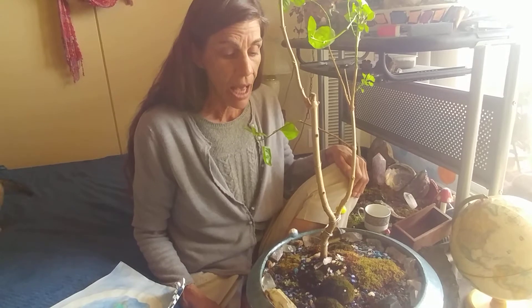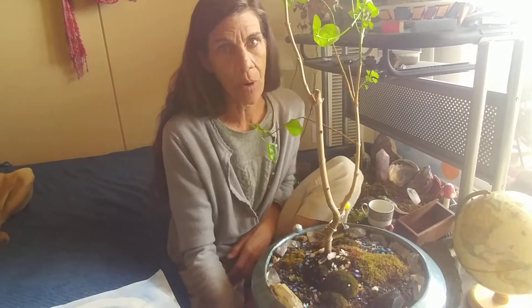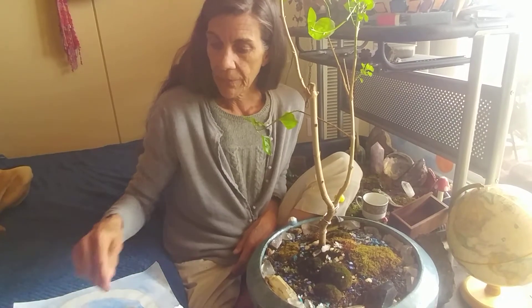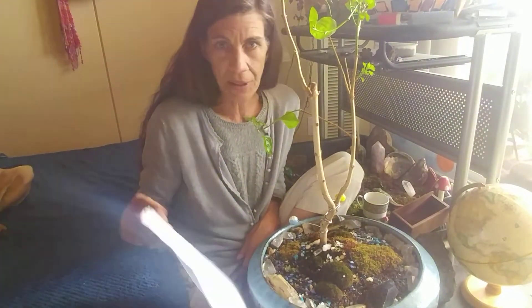Hi YouTube, it's Carrie for Eyes to See, and I've got Lila here starring as our North Pole on our flat earth garden. I have changes I want to make that I'm going to discuss with you today.